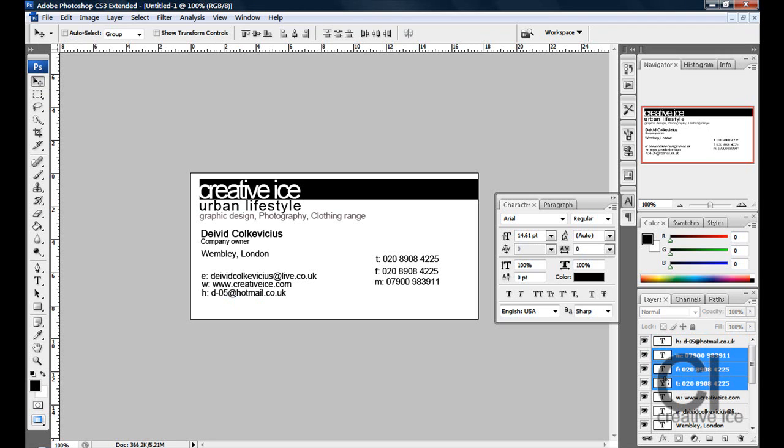If you want to position anything and it looks a bit out of place, just play around. And that's pretty much it. I hope that helped, and thanks for watching — please comment, rate, and subscribe.